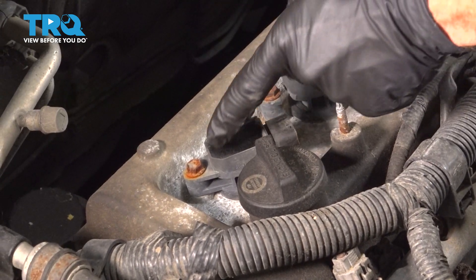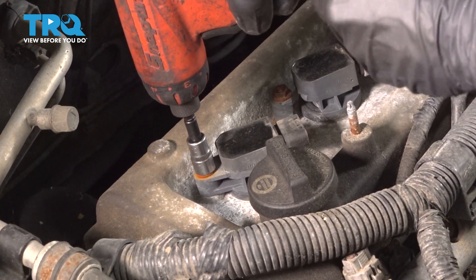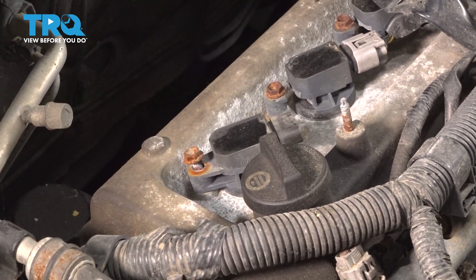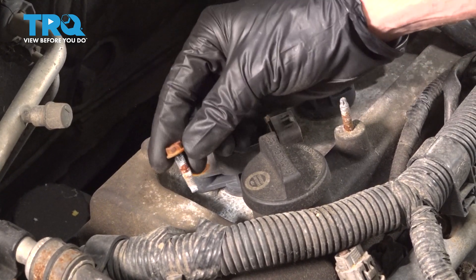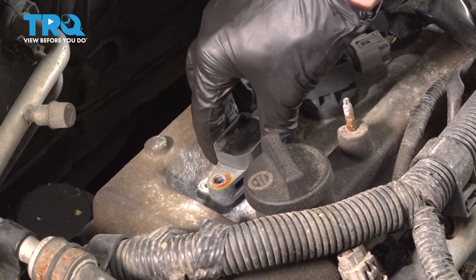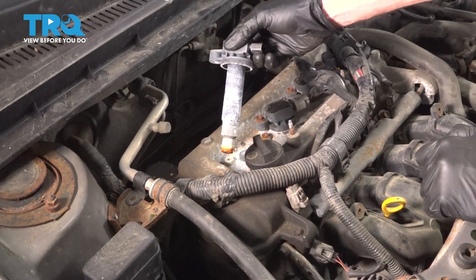With that out of the way, let's move along to our one 10 millimeter headed bolt that holds the coil to the engine. Grab onto the coil, give it a little twist and lift it up and away from the engine. There it is, friends.